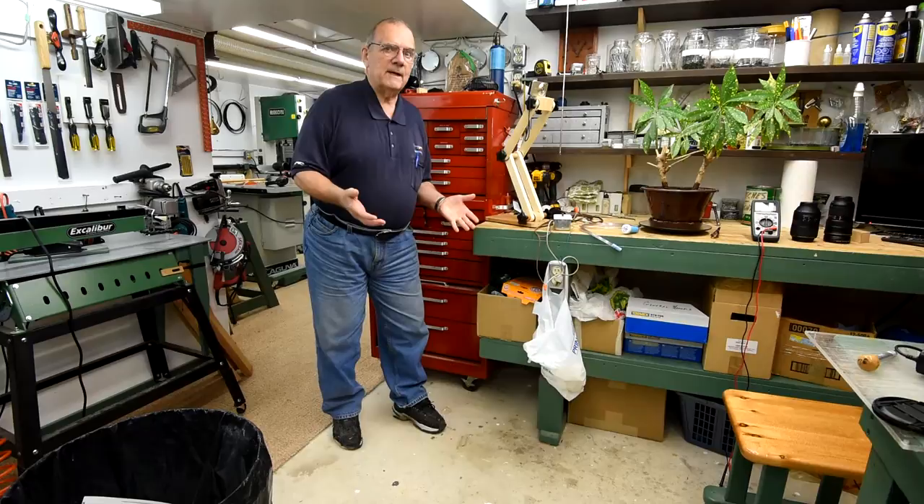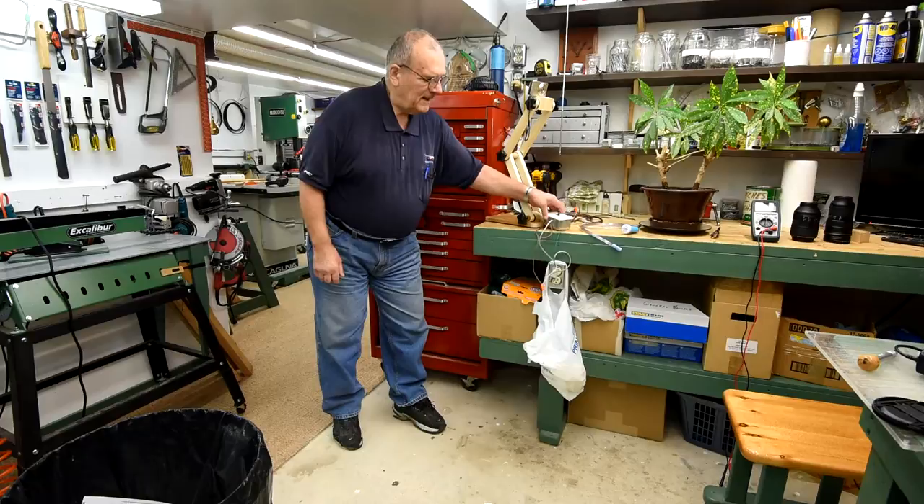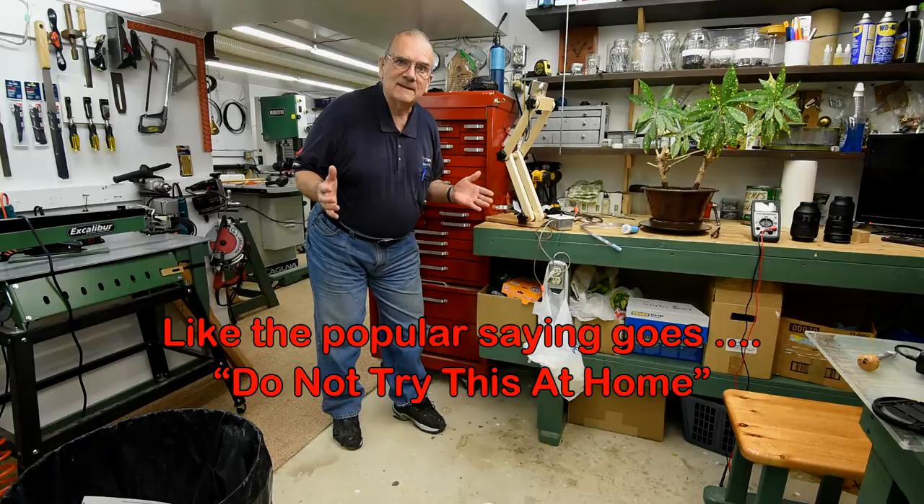I'm down here in my workshop instead of upstairs because it's a lot brighter down here. What I'm about to show you — do not try this. It's not a good idea; in fact, I don't even know if it's going to work yet, and it's just plain not safe. So don't try it, please.